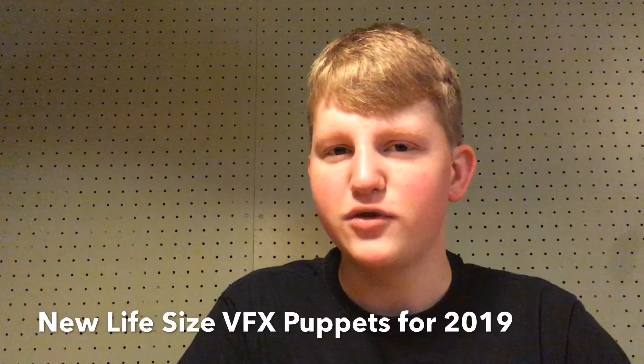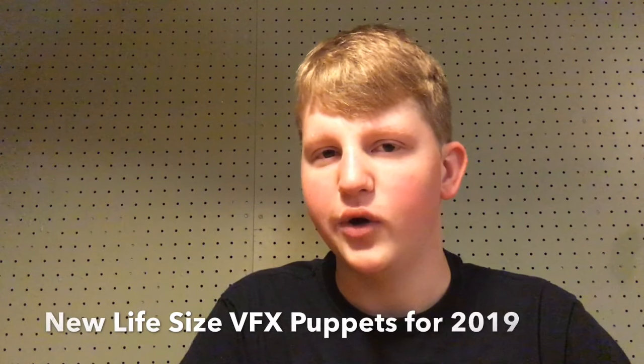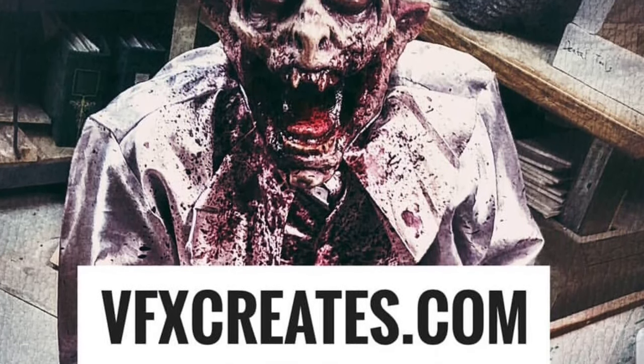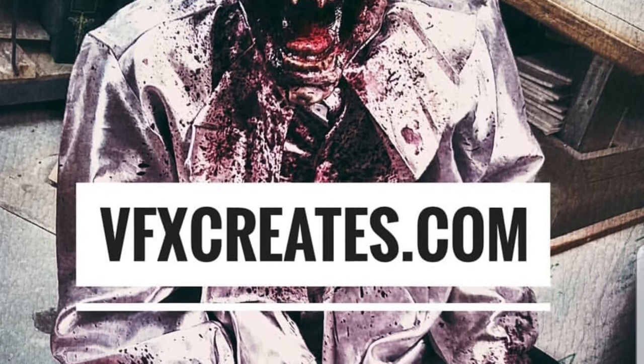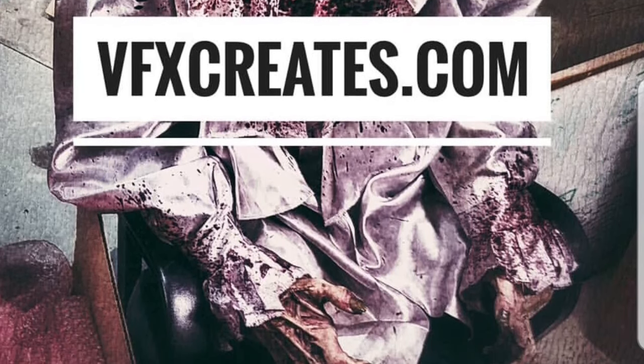Hello, it's the Haunt Informer, and today I'm talking about all the brand new life-size puppets from VFX for 2019. Here is the brand new puppet from VFX called Ambrose the Immortal, and he's plenty bloody, and he is the brand new vampire puppet.